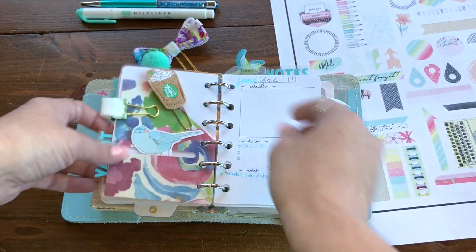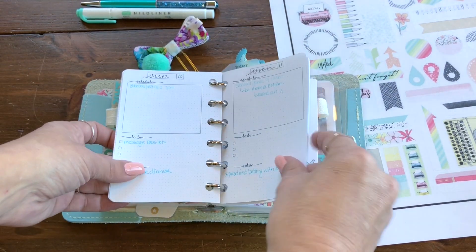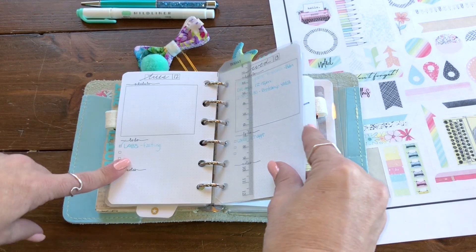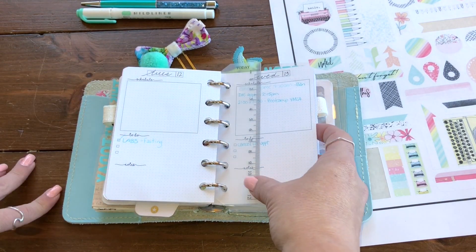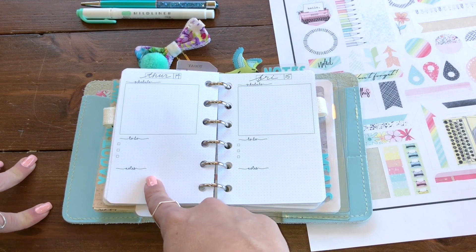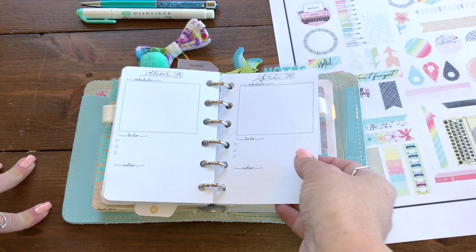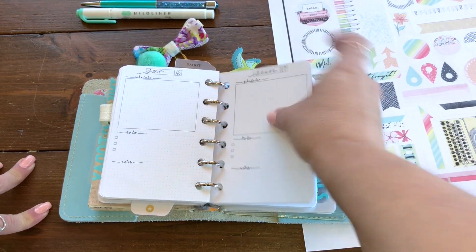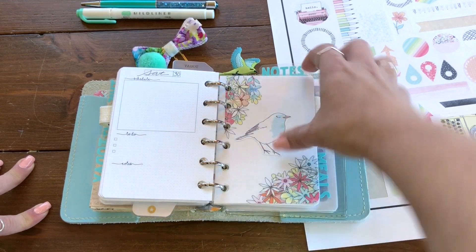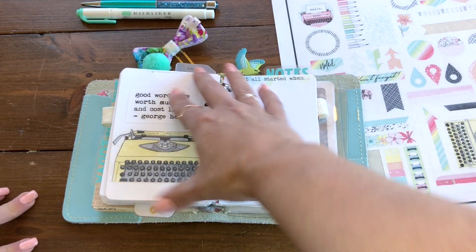There's a pen loop and more freebies. I just made these daily pages in Photoshop — this is just the layout I like. I have a little box for schedule, a to-do section, and a notes section. In the notes I usually write what we did that day and maybe a little about the weather. I just couldn't find a layout I liked so I made my own. Then another dashboard — again just the freebies from Coco Daisy — perfect.